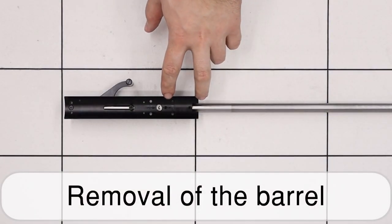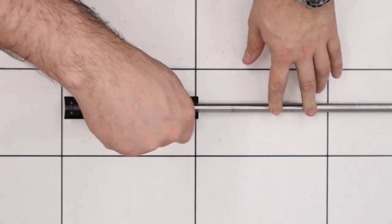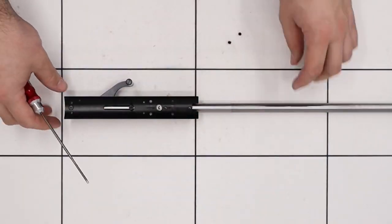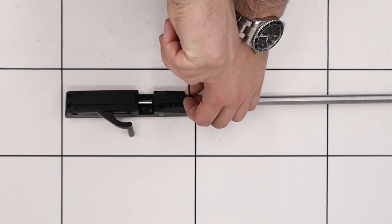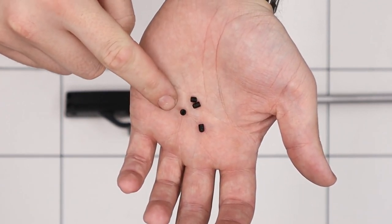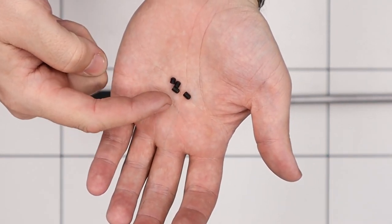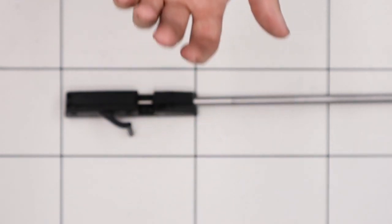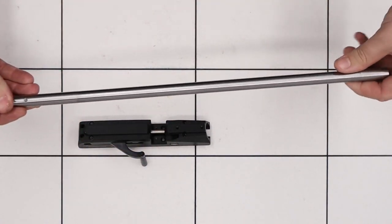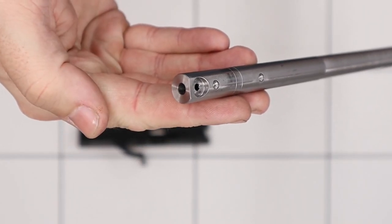The first thing we'll do is remove the barrel and to do that we need to remove the four retaining grub screws using a 2mm allen key. There are four grub screws — two on the bottom and two on the top. Just make a note that the two in the bottom are slightly shorter than the two in the top. With those removed we can simply pull the barrel out from the block. This particular barrel doesn't use a transfer pull o-ring in the end; the o-ring is located on the pellet probe instead.